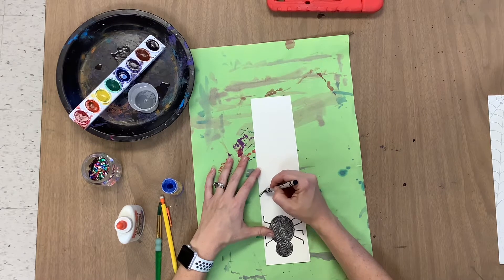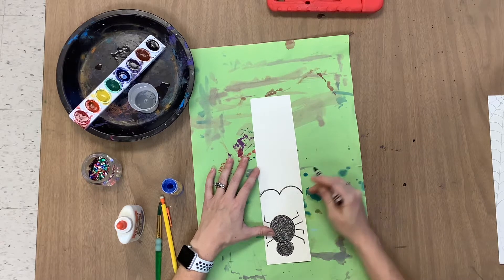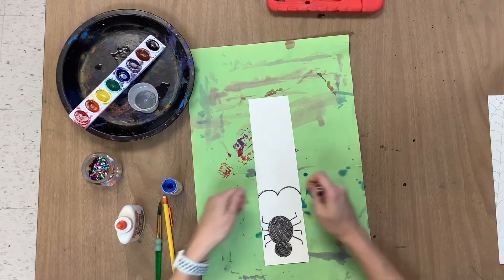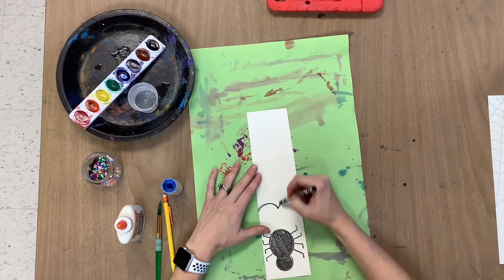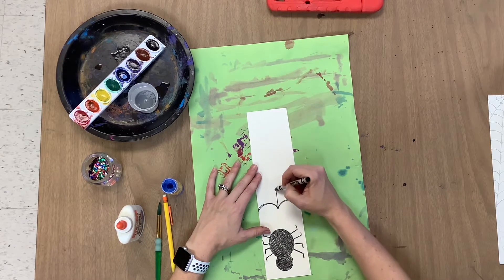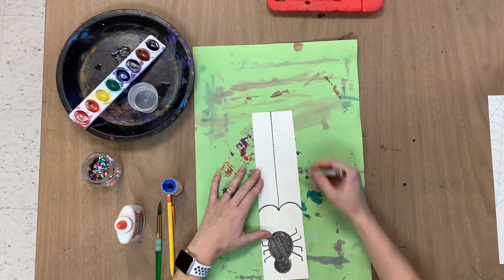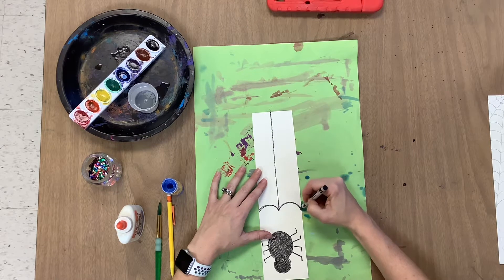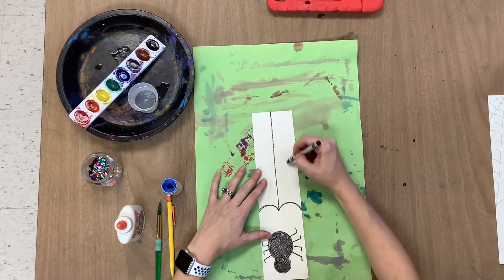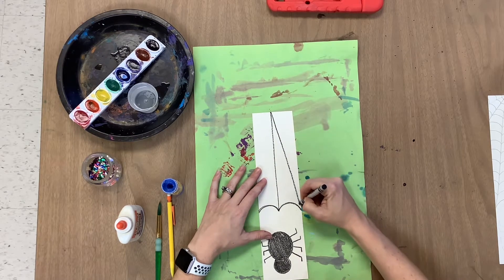It curves up, comes down to a point, curves back up and comes back down — so it's like a stretched out letter M shape. Then from that point, we're going to make a vertical line that goes up to the middle. Now from here, we're going to pick up right at that line and come down at an angle to that point. Know where you're going before you make your line, aiming towards that point.